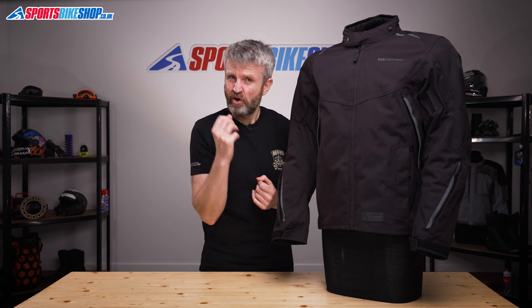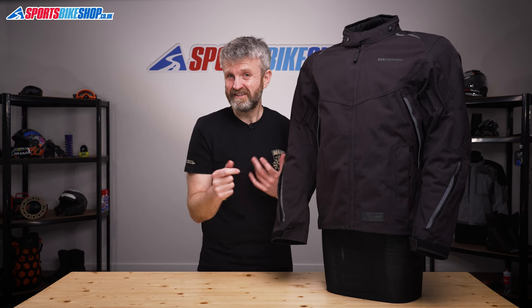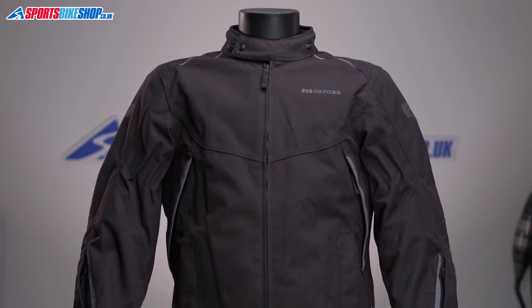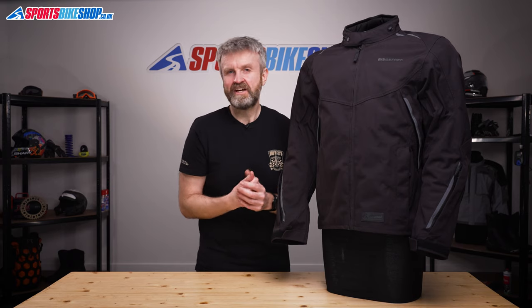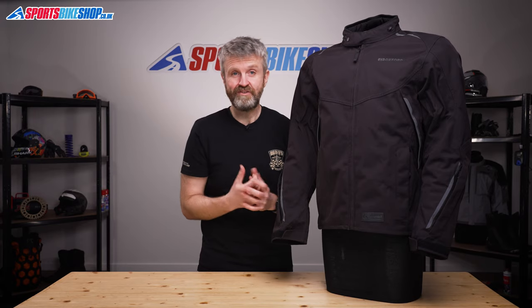Whether or not you'll really benefit a lot from a laminated membrane depends on the sort of riding you do. Riders who are doing longer journeys and those who ride day after day will benefit the most, as the kit tends to stay dry for longer and also dries out more quickly after a wet ride, so it's good to go the next morning. If you only expect to be caught out in the rain here and there, then a jacket with a drop liner or removable membrane may well be up to the job.